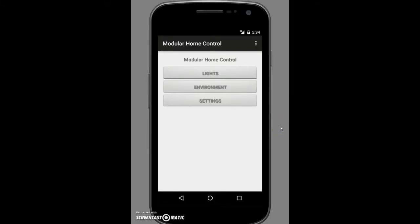Here I'll be using the emulator in Android Studio to demonstrate the functionality and capabilities of our app. Keep in mind this is not a final version and more functionality will be added at a later date. Currently we have three tabs: lights, environment, and settings. Lights is self-explanatory — lights in your home. Environment covers fans in your home, so anything you would use to keep yourself cool.